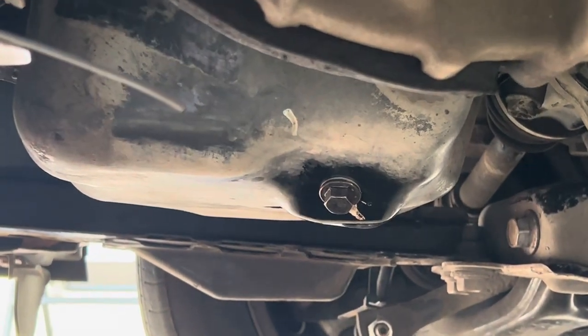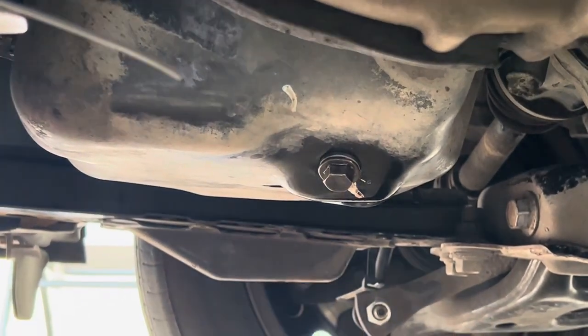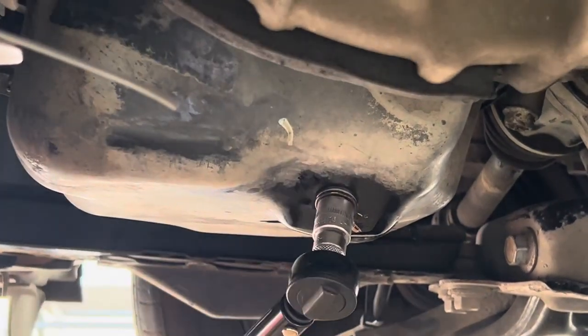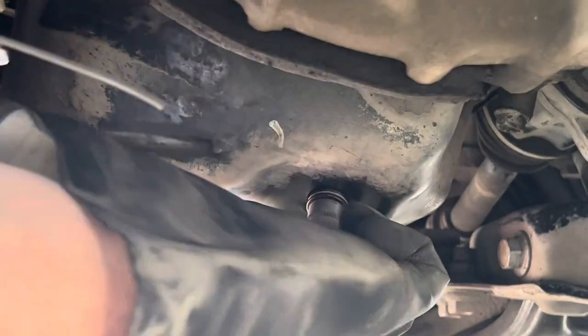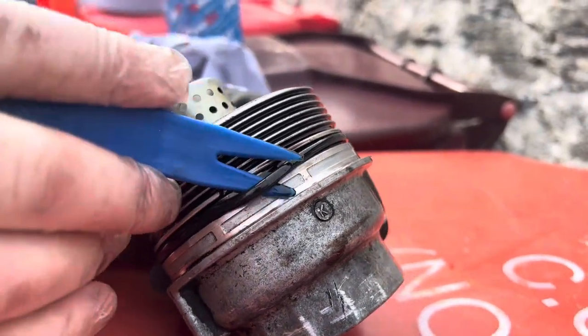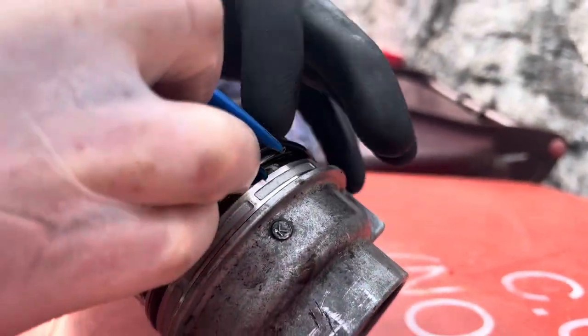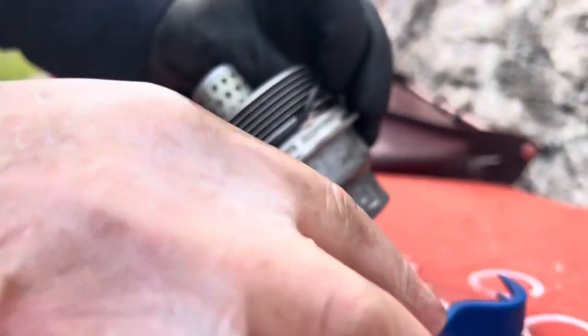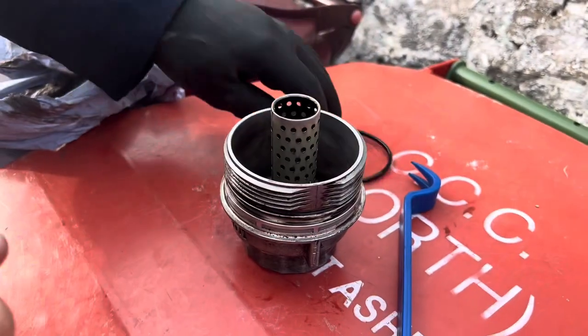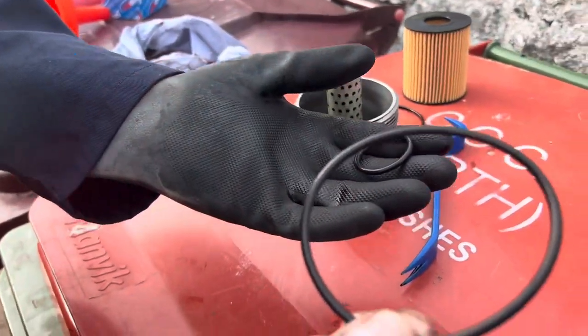I'm going to remove that oil out of the way and get my torque wrench — she's set at about 37 newton meters. Now the next step is to remove the seal from the housing, like so. I'm using this plastic tool so as to do absolutely no damage to anything. That's it off.